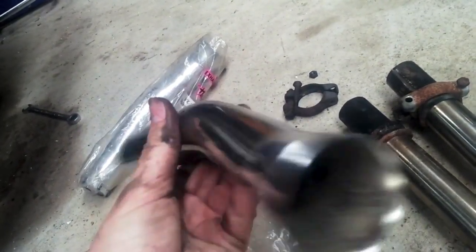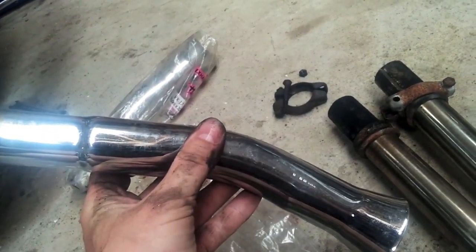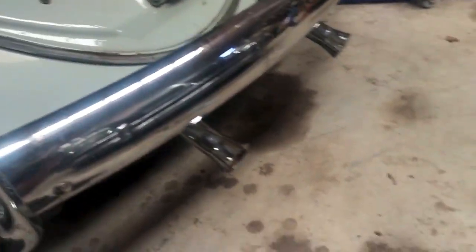Throw these on there and you'll see the sound difference. All right, they're installed.